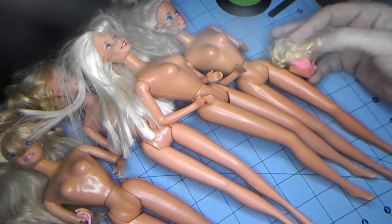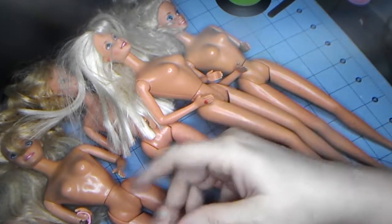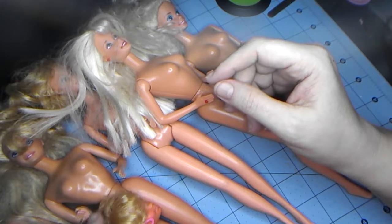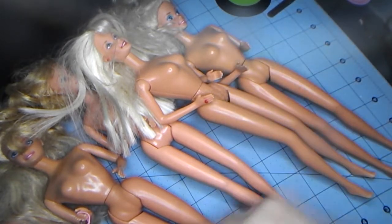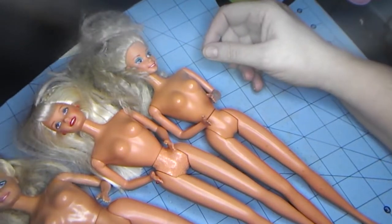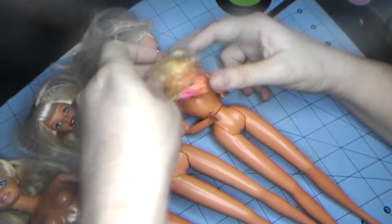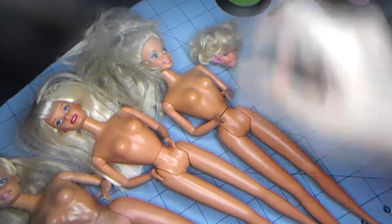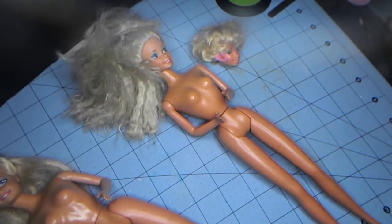Let's see which one works best. I think she is too light, and so is she.